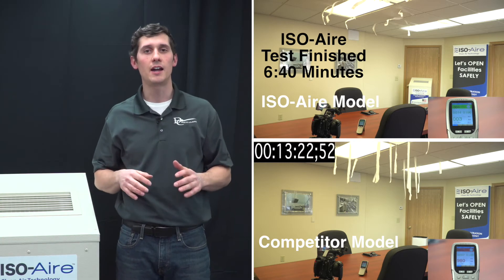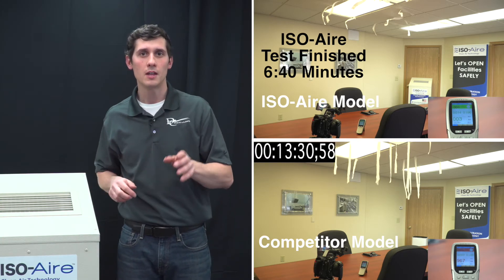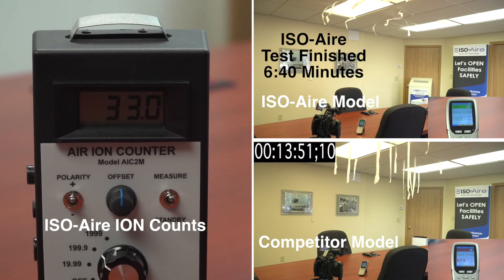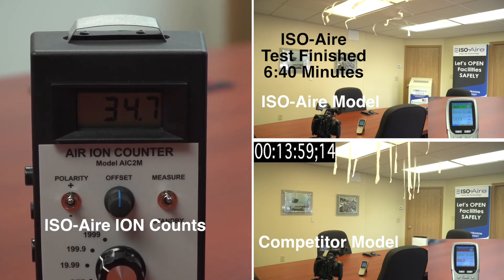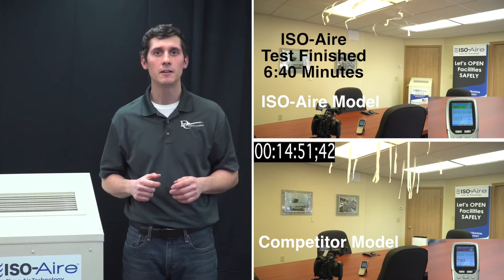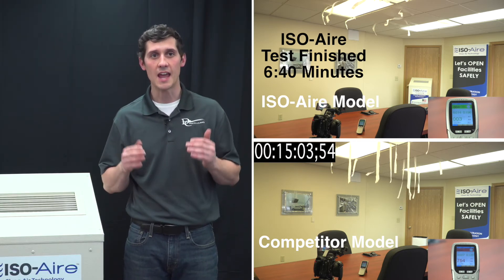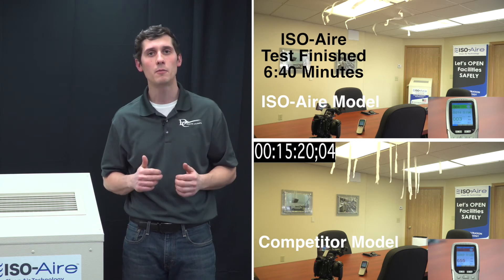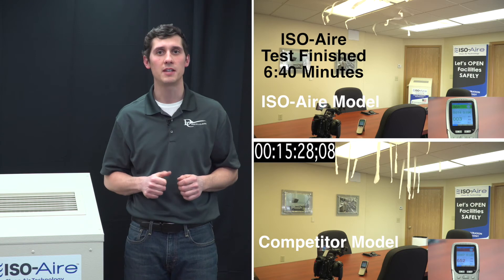Based on this ion meter, which you can tell is on the other side of the room, we're getting 20,000 to 40,000 ions per cubic centimeter. Whereas a competitor unit may have good readings right off the discharge of the unit, but at the same location on the table, far from it, barely 200 to 1,500 ions per cubic centimeter.